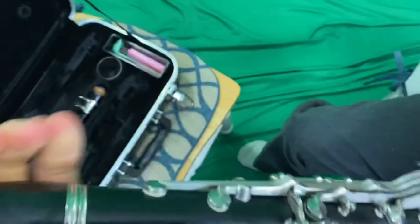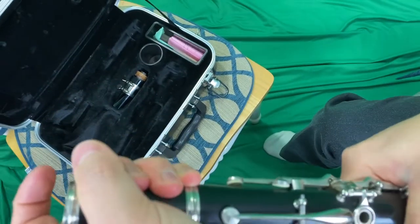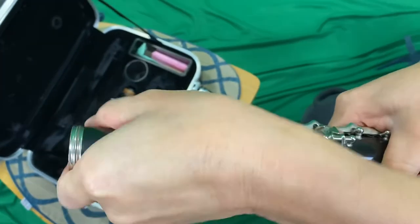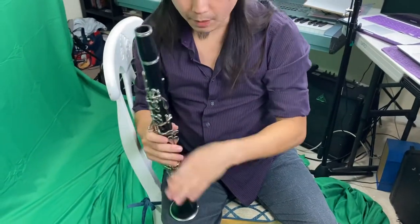Next up, you take the barrel. It's the fatter end — I'm holding it upside down right now, flip it — fatter on the bottom, small neck. In a screwing motion, once again against your tummy, you turn this. Make sure you don't turn everything else because it's going to go all out of whack. Put some cork grease on here if you need to, but I just did last week so it should still be pretty good.